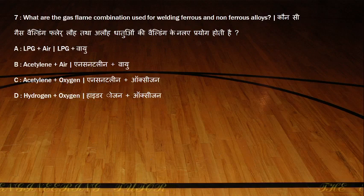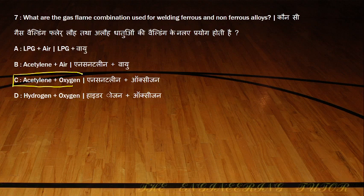What are the gas flame combinations used for welding ferrous and non-ferrous alloys? We have different options: LPG, acetylene, acetylene in oxygen, and oxygen alone. The most common is acetylene and oxygen — that is the correct answer. Acetylene and oxygen are used for welding ferrous and non-ferrous alloys.